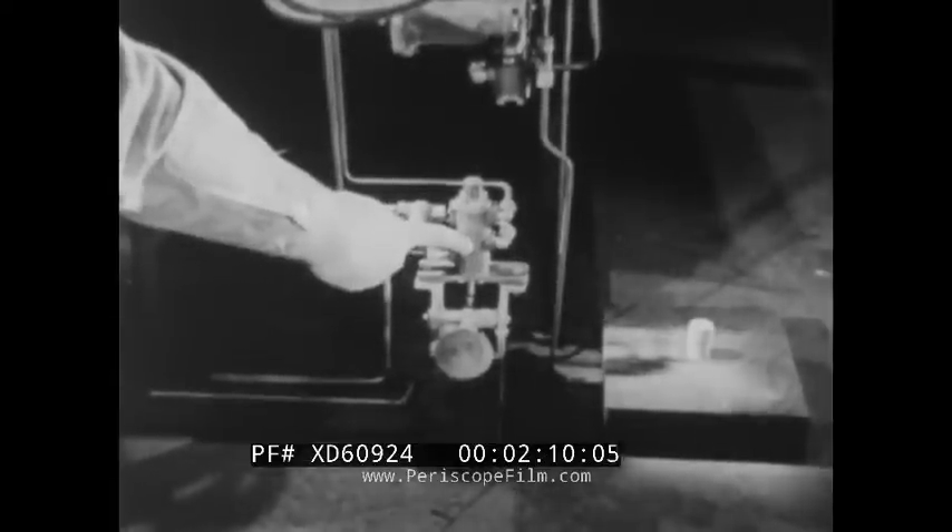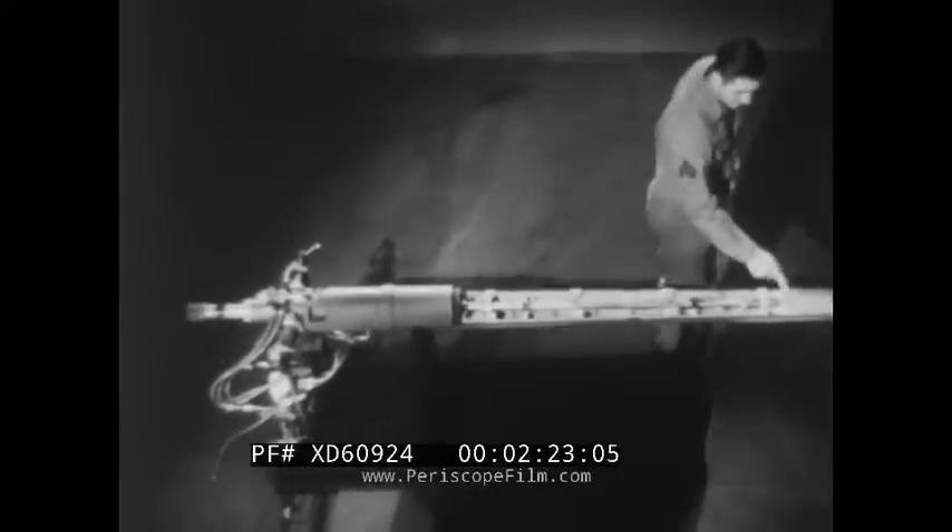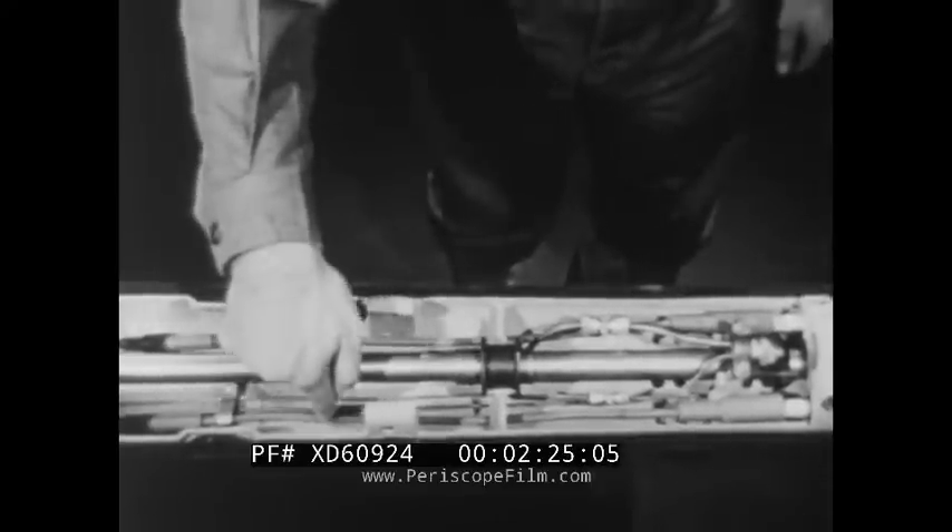Air and fuel are released simultaneously by the atomizer control valve when the igniter pedal is pressed. This pedal also closes the circuit, which provides current for the two spark plugs. 12,000 volts AC flows through these wires.